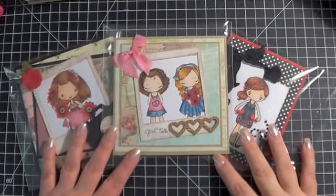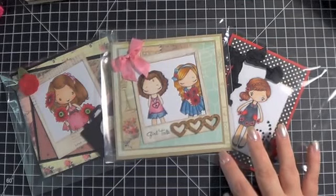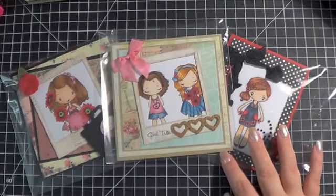Hi everybody, it's Kara. I'm just going to do a really quick video and show you the swap goodies that I have this month for the swaps I host over at Art & Sassy.